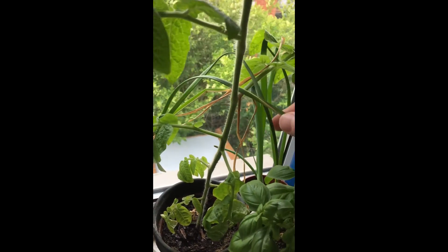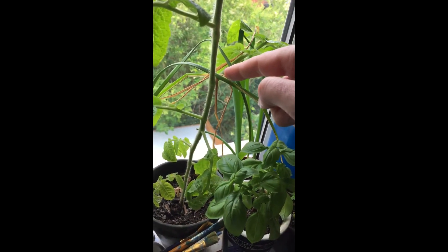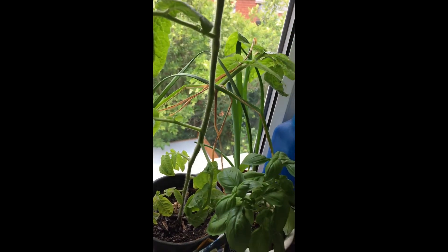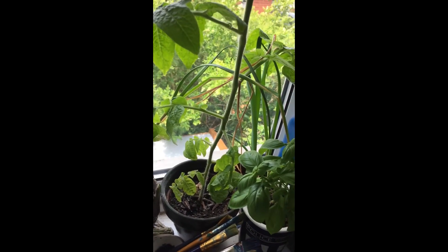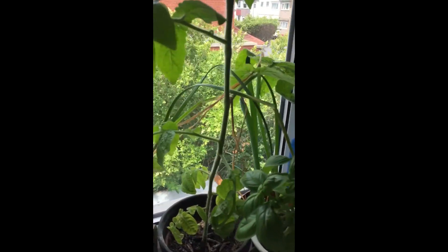I've let it hang over here — it hangs over the tomato plant. I haven't got any aphids at all. Occasionally I get a few tiny little flies, but they don't like the smell of the garlic, so the garlic helps to keep plant-eating insects away. It's really good.